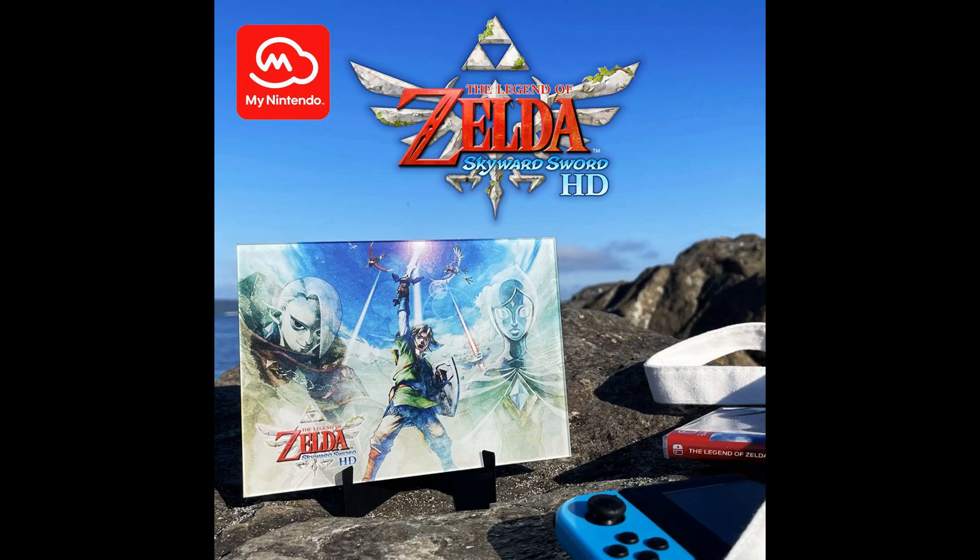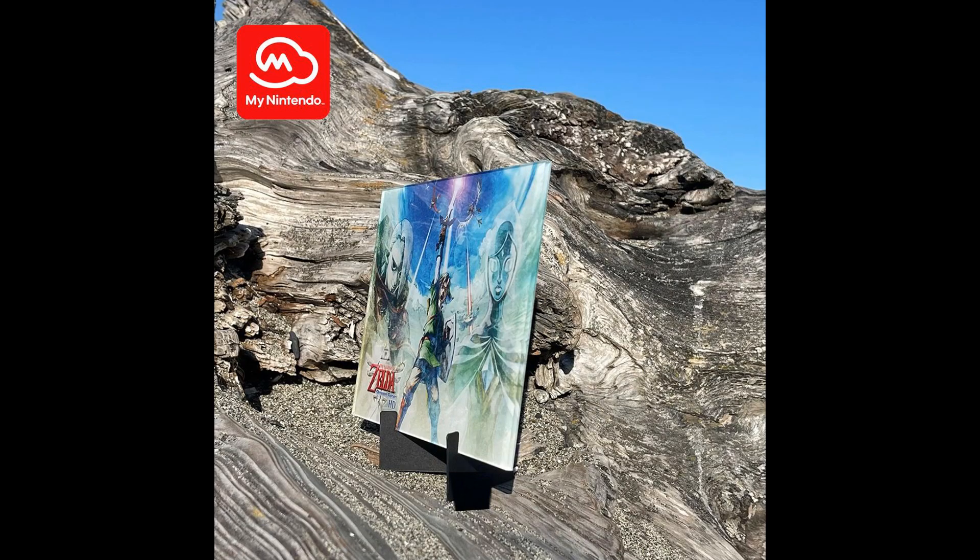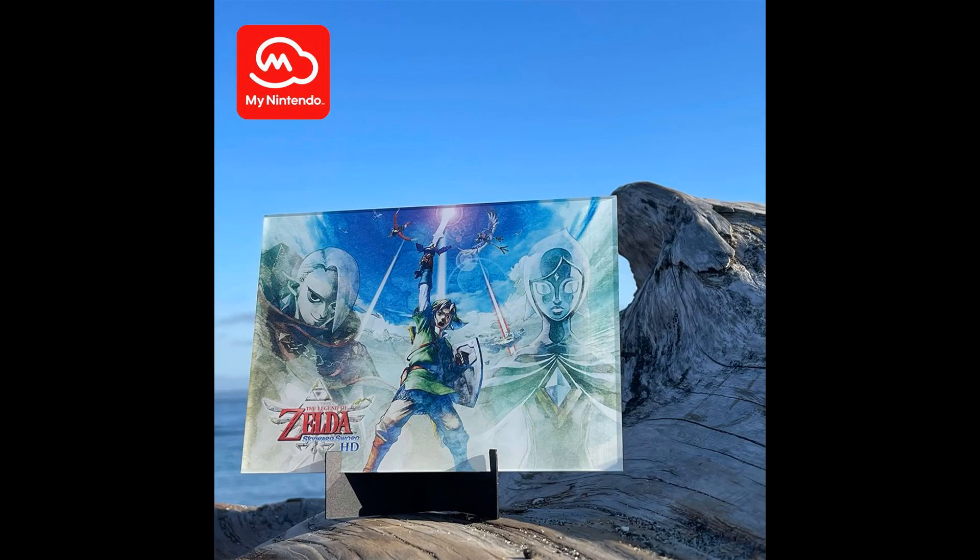Hey everyone, welcome back to the channel, I'm BrainWildBrain. Today I received the Legend of Zelda Skyward Sword HD acrylic panel art that I ordered with my Nintendo Platinum Points. Let's take a look at how it was shipped and unbox it, and then take a close look at the quality of the product. But first, if you like this video, be sure to give it a thumbs up, and if you haven't yet, consider subscribing. That is the best way to let me know you're enjoying the content on this channel. Now let's get started.